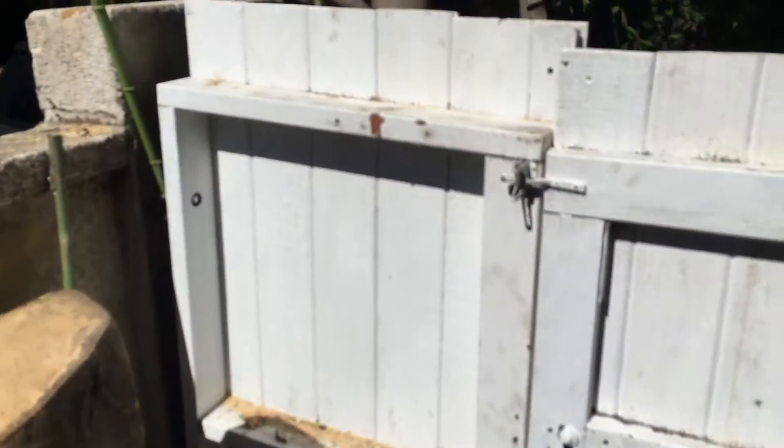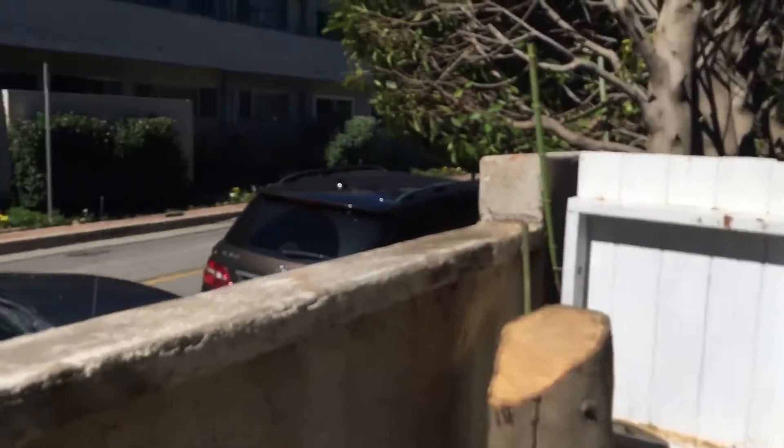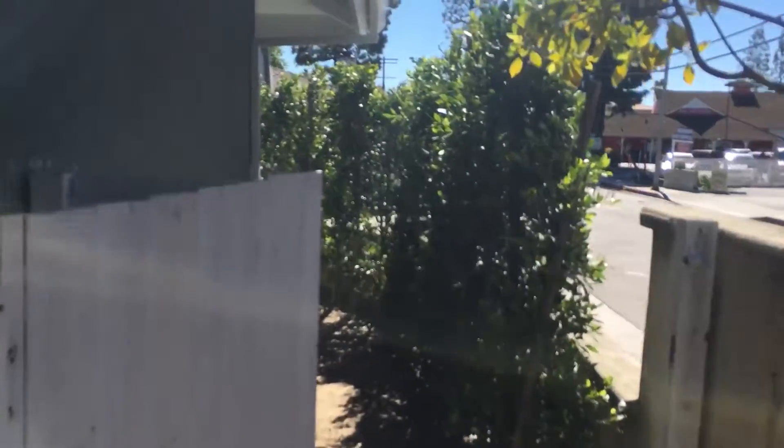Of course we're going to have some potential issues later on if we put this in here — just to point it out — because there was a tree here. Currently there should be plenty of room to work here, should be pretty straightforward.